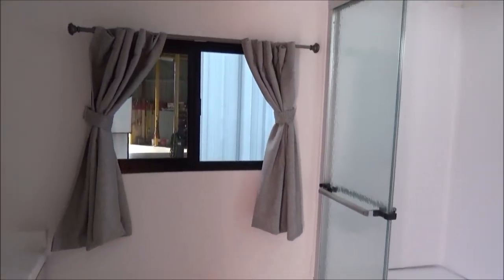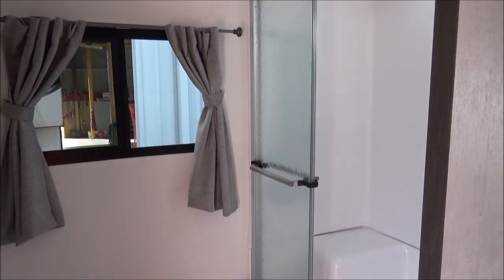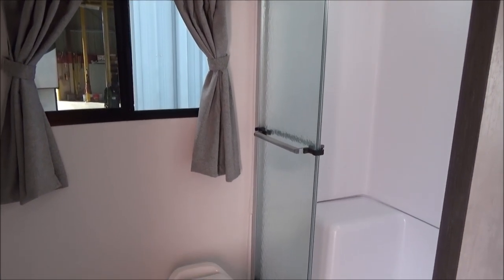Our toilet here is right below our big window. You can open that up, turn on the fan, and pull some nice fresh air in when you're taking a shower. It keeps all the steam out, and it keeps all the smell out when you're using the restroom too.